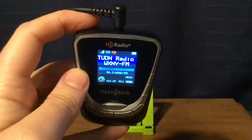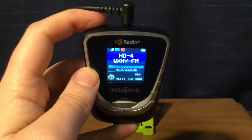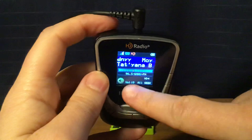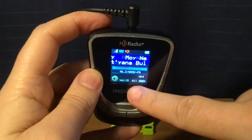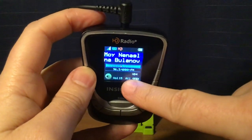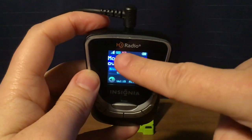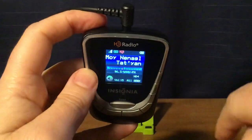You see there's HD2, HD3 — it'll allow up to four HD channels. On the bottom: volume icon, the volume level, either HD seek or all seek. And then on the top, you have your signal indicator, FM icon, HD logo, and your battery indicator.